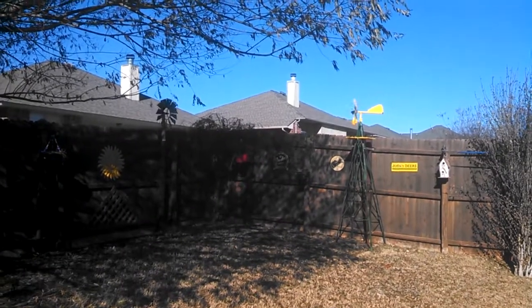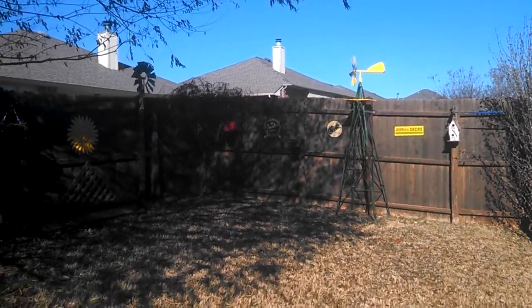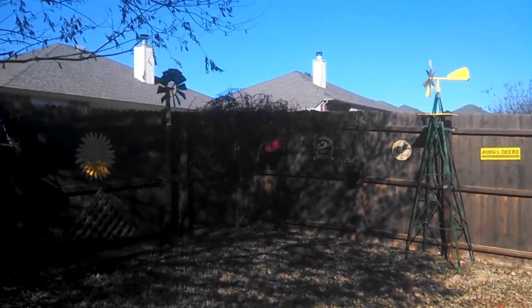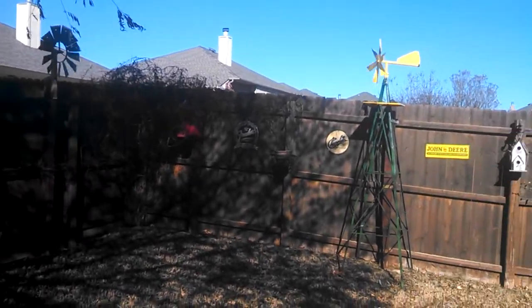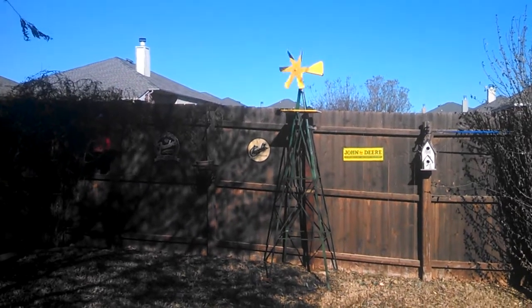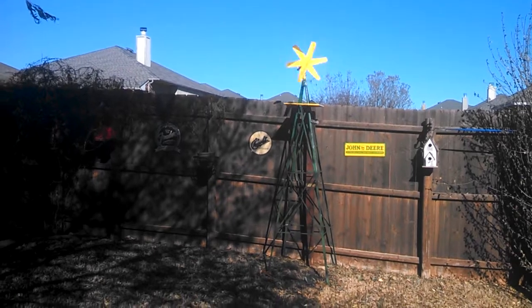Hey, it's Chris in Oklahoma. Just thought I'd show you my windmill out here out back. The green one there blew down, so I went and got a mole chaser windmill deal for $10, painted it yellow, and put it on that stand.